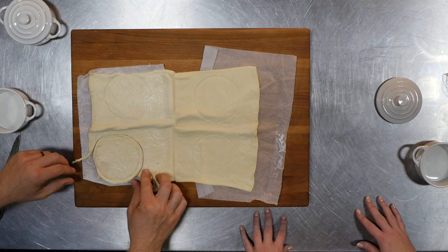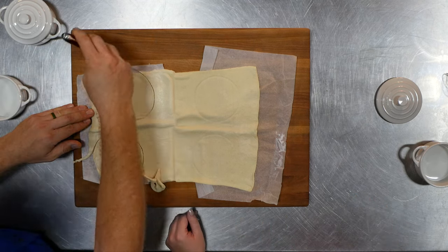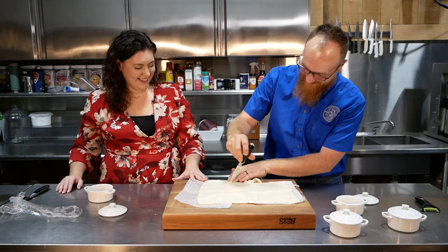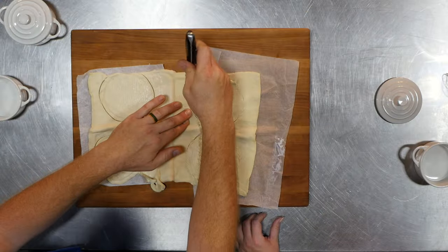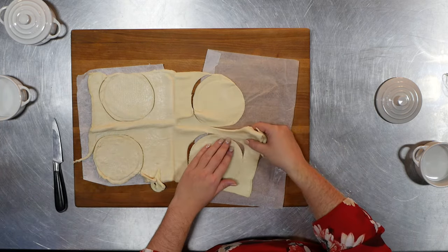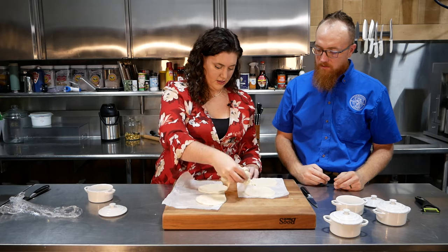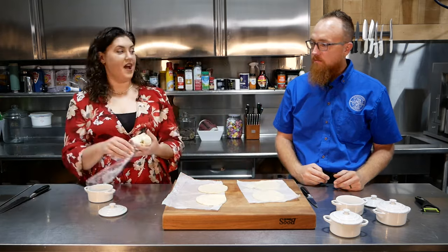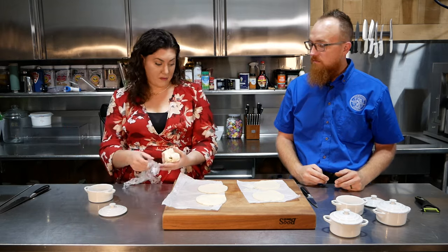Now with puff pastry, you want to work a little quickly because the butter in it will start to melt. An easier way to get the pieces out is to sacrifice the scraps a little — that's all right. I usually save those scraps and make a little breakfast pastry, or you can make more pot pies with them.